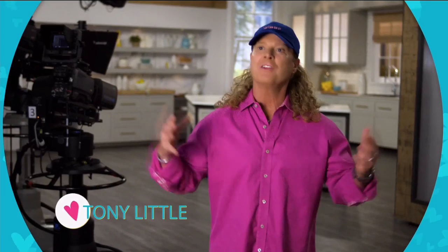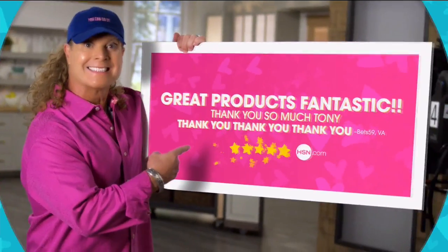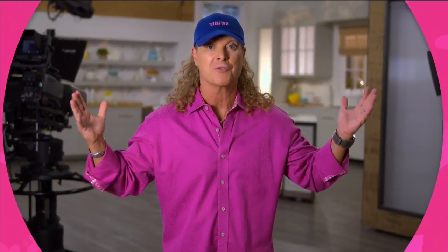The HSN customers, they make it fun to be here. They make it exciting to be here. You've been the greatest ever, and you've been the greatest for over 30 years for me.